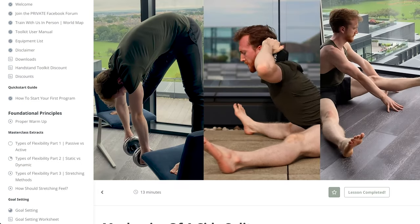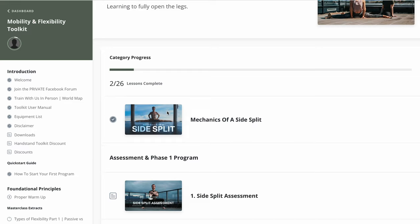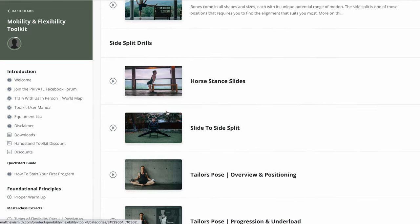It's not just one program — it's like a toolkit within the toolkit. Everything's broken up into very bite-sized chunks so it's super easy to consume and understand, and I thought it was crazy how much information was in it.